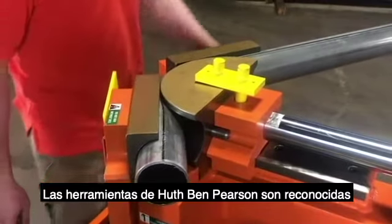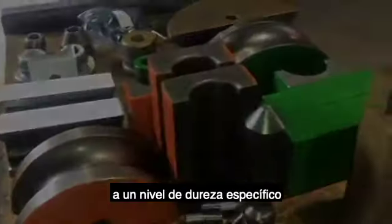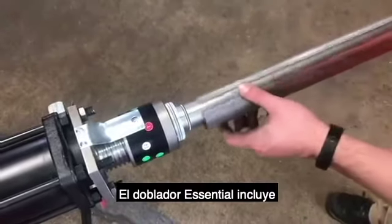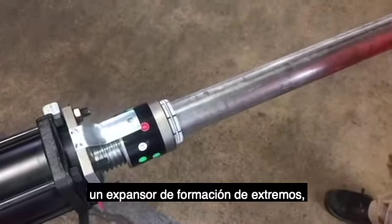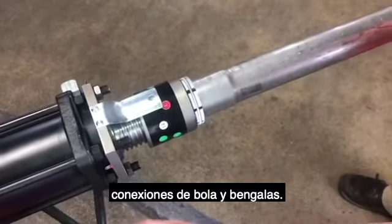HOOTH tooling is acknowledged around the industry as the very best. Each piece is heat-carburized to a specific hardness level to ensure a long life of great performance. The Essentials Bender includes an end-forming expander as well as tooling that helps you make slip fits, ball connections, and flares.